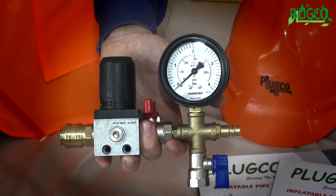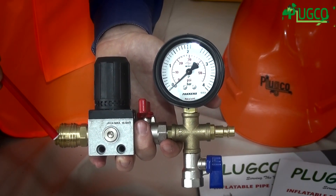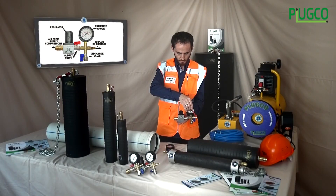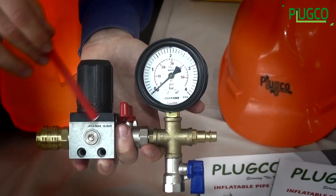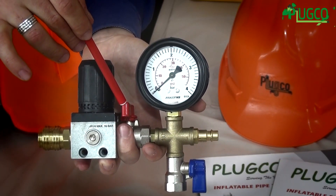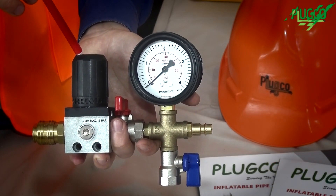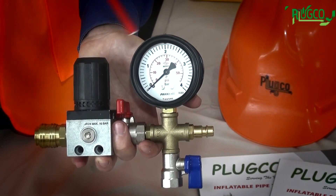Air from the supply air source, such as a compressor, connects to this point. This point connects to the plug by air hose. The red valve is the supply valve. The blue valve is the discharge valve. This is the regulator, and that one is the pressure gauge.